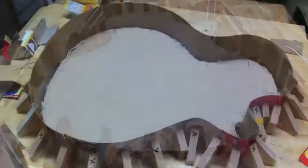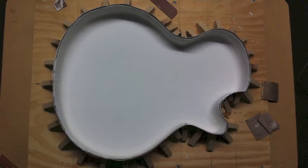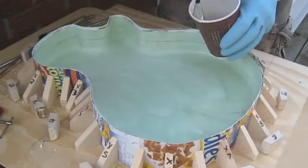Strips of cardboard glued to wooden blocks form the outer contour of the body. Plaster is shaped and sanded to create just the right radius where the sides and bottom meet. Latex paint is great to seal the cardboard and plaster as well as create a barrier between the mold and the fiberglass resin. To make an even more non-stick surface, a coat of car wax is brushed on the entire mold.